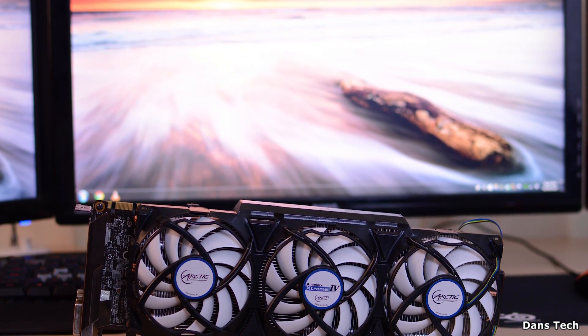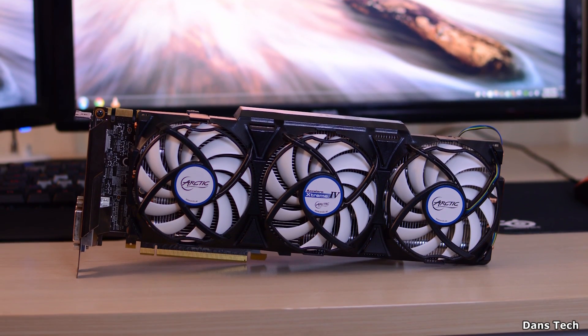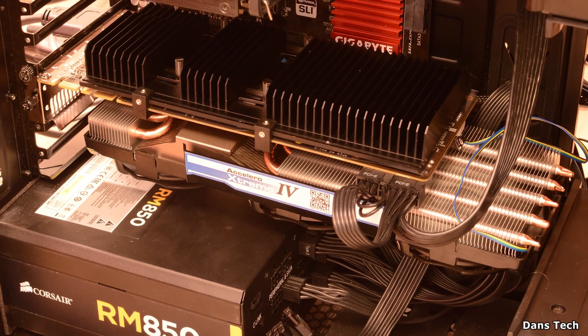It is a very nice cooler. The only real negative I can say is that the installation takes a long time — I spent about an hour installing it, and it was somewhat difficult. This is something I feel only the hardware enthusiast is going to bother with. A lot of people change out CPU coolers, but the number of people comfortable installing an aftermarket GPU cooler is a lot less — it is kind of a niche product. But for those wanting a solution, after watching this video and the installation guide I'm going to release, if you feel confident, go ahead and buy this product because it is good.